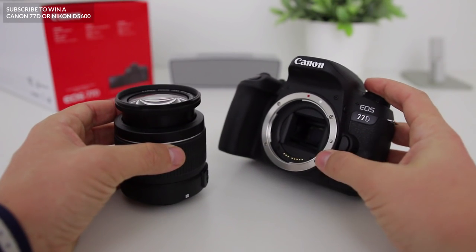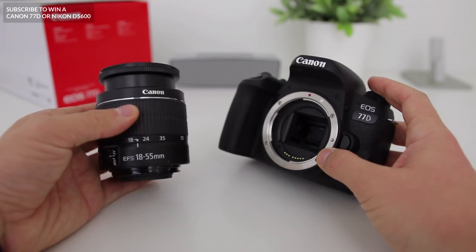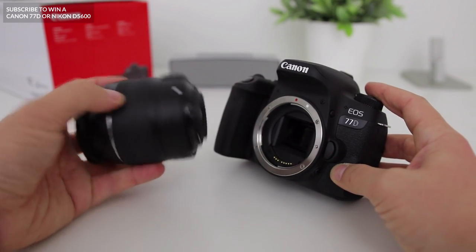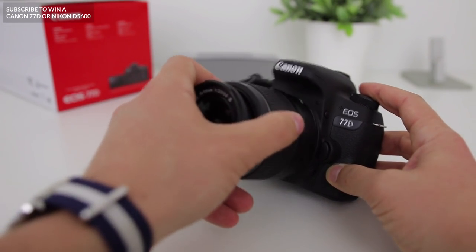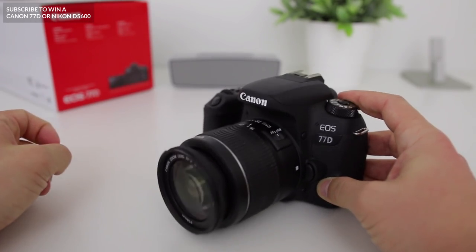Now, one of the great features of using a DSLR is the fact that you can actually change the lens, and that's what I'm going to show you how to do right now. Unless you've bought your Canon 77D as a body only, it'll normally come with a lens called a kit lens, like this one right here. It can seem a little bit daunting putting your lens on your expensive DSLR for the first time, but once you get the hang of it, it's really easy. Simply line up the dots on your body and your lens and twist. You should feel it click into place, and once that's done, you're good to go.